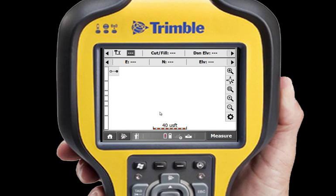As you can see, with SCS-900 version 3, streamlined workflows make setting up your base station a breeze.